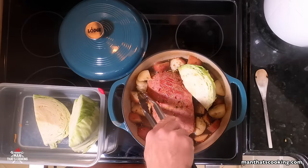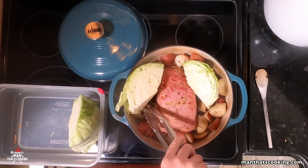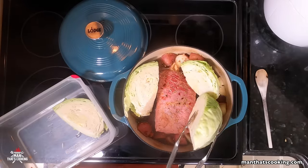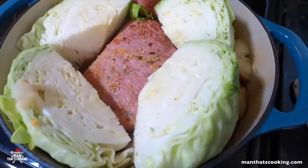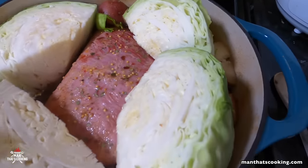The cabbage has been cut into quarters. It should fit in pretty nicely — looks a little jam-packed but make it work. Make it work. Corned beef and cabbage fly-over!